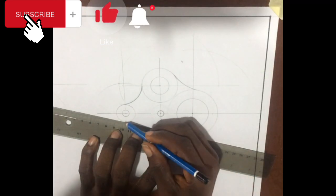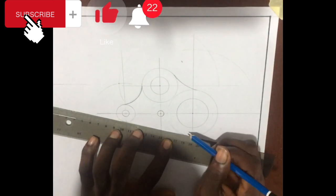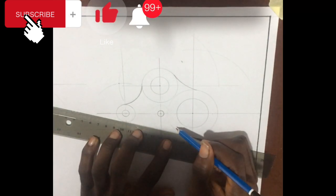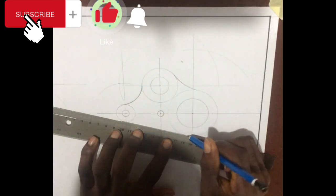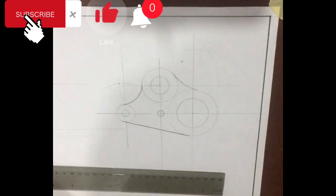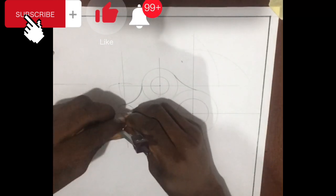The next step is to remove some of the boundary construction lines, since they all look like construction outlines. You may decide to follow along as I demonstrate how it's meant to be outlined.